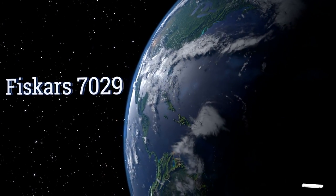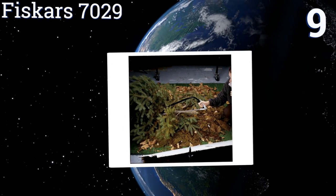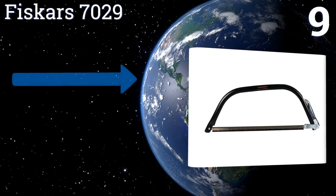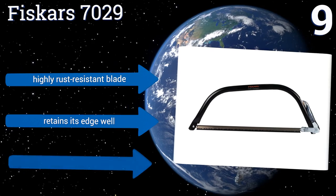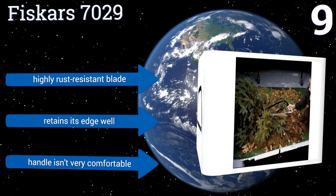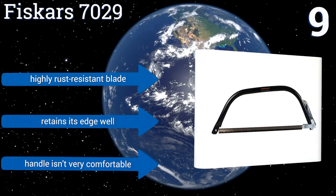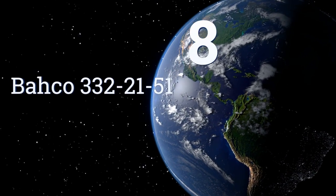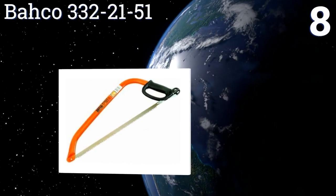At number nine, the Fiskars 7029 is just as well suited to basic garden pruning as it is to tackling large firewood logs. The black coloring on the frame helps to hide blemishes well, but also makes it harder to spot in an unorganized tool shed. The blade is highly rust resistant and retains its edge well, but the handle isn't very comfortable.